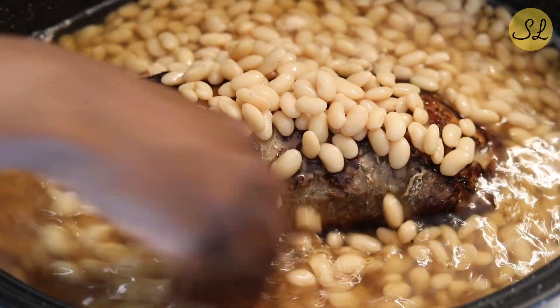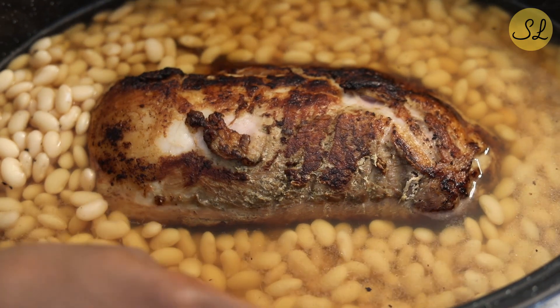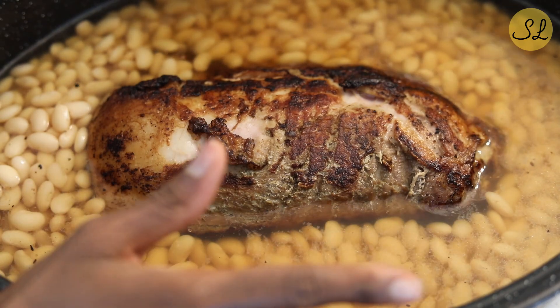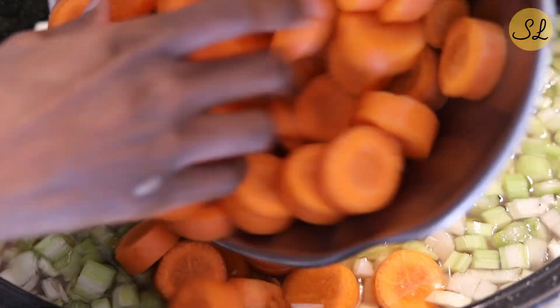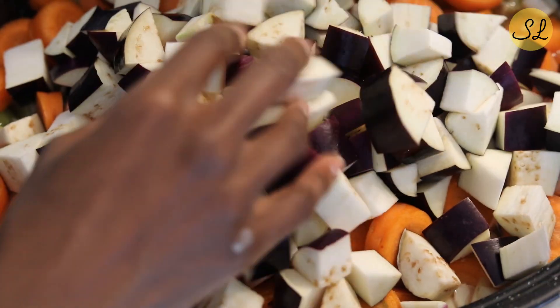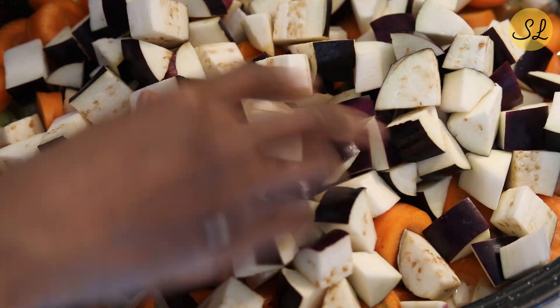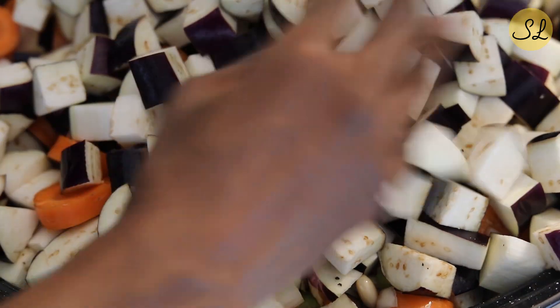Be sure not to pour that liquid off. From here, we're just going to continue adding our other ingredients, which would be some chopped onions, chopped celery, carrots cut into rounds, and Asian eggplants. If you want, you can use the more chubby, regular eggplant, but just adjust accordingly.